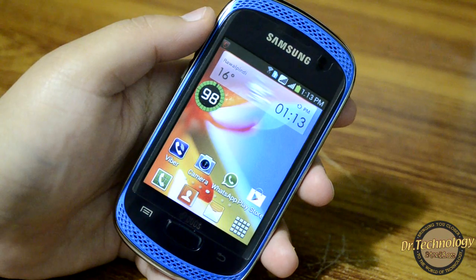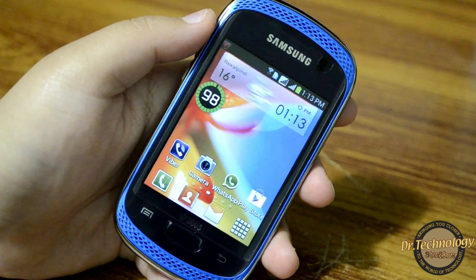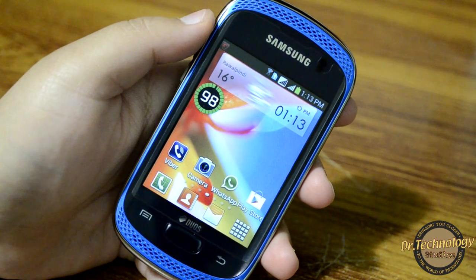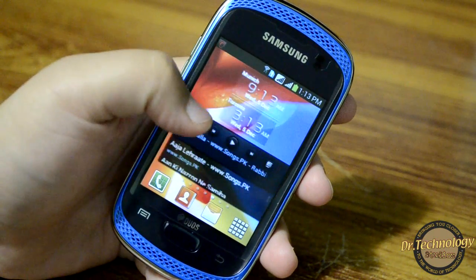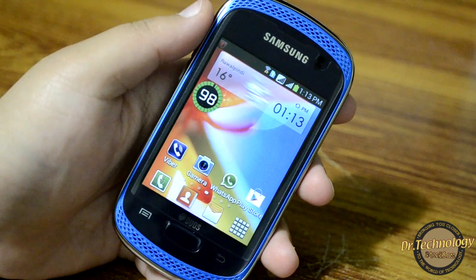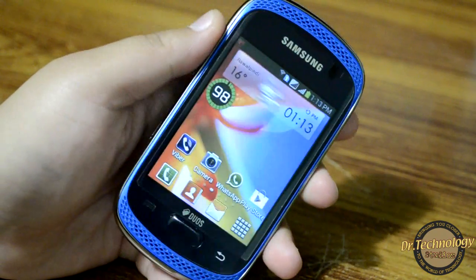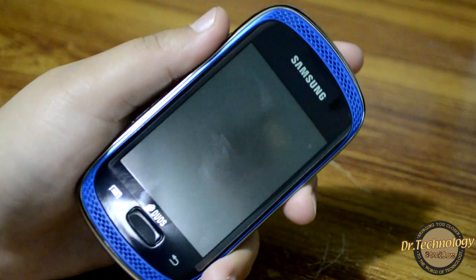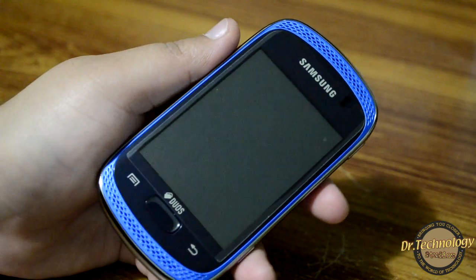This device is actually a dual SIM device and it is dual standby, so you have two SIMs working at the same time. You can send SMS from both SIMs simultaneously, but if you get a call on one SIM the other SIM will be shown as powered off — something to keep in mind. It has a very solid build that doesn't break or creak anywhere.